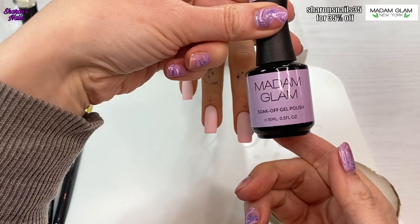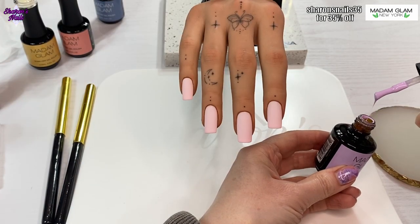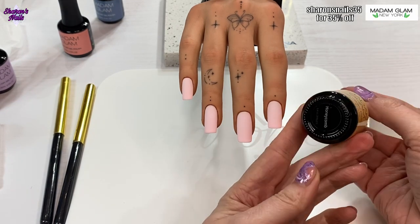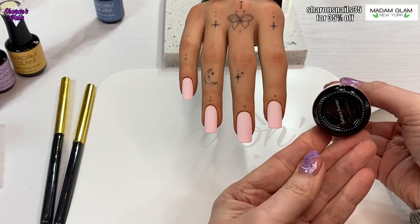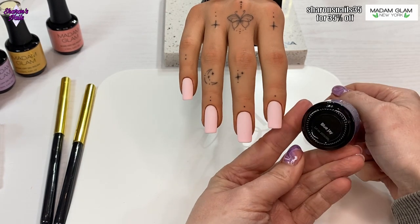I'm putting all the colors I'm using on my palette so I can show you them all. Links to everything as usual will be in the description box, so if you want to check any of the colors you can find them there. You can also see I've got a 35% discount code for Madam Glam — you can use that at checkout, unless there are any sales on, in which case the code won't work.